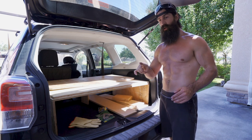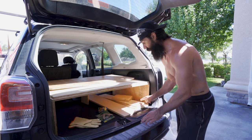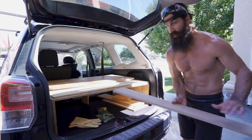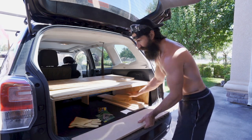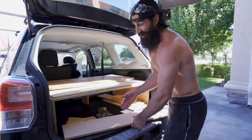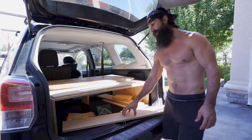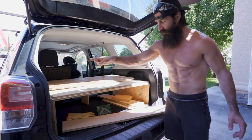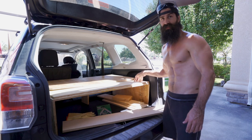When I was at Home Depot I checked to see if they had any scraps, so I could put a piece of wood right underneath. They did have some scraps and I picked this up. I'm going to cut it so it can slide right underneath and hopefully fit flush. This will probably be the only thing needed to stop the wobble, but better safe than sorry, so I'm still going to put the brackets on there.